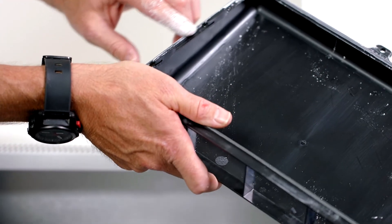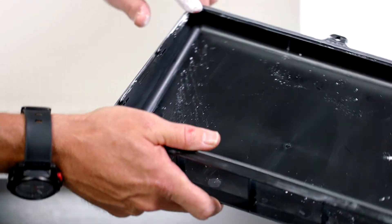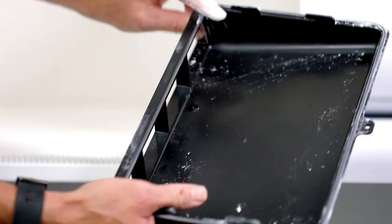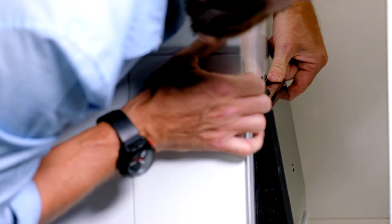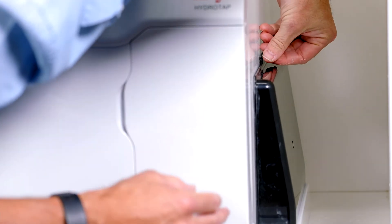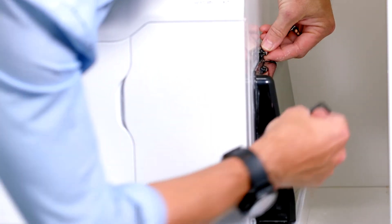Fit the outlet duct to the side of the command center. As the duct seal is new, fitting to the unit can be hard. Use the supplied talcum powder to make the fitment easier. Gently apply a small amount of the powder around the seal and secure the duct with the screw found on the side of the command center.